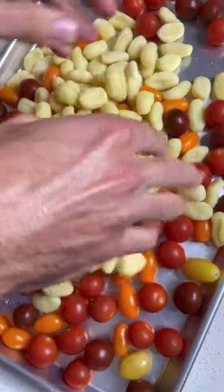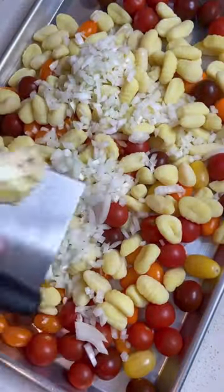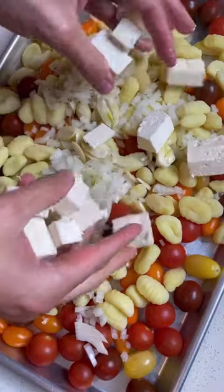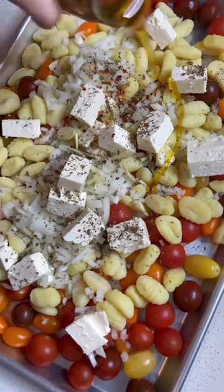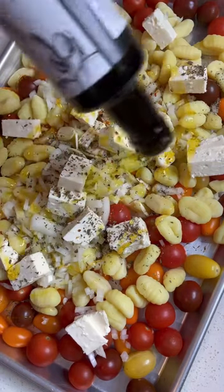Two pounds of cherry tomatoes, two pounds of store-bought gnocchi, one chopped yellow onion, four garlic cloves thinly sliced, eight ounces of feta cut into giant cubes, two teaspoons oregano, quarter teaspoon crushed red pepper.